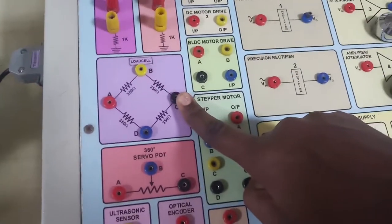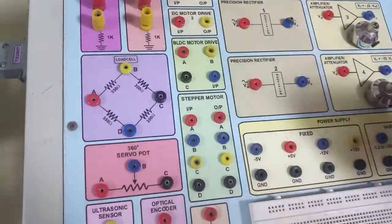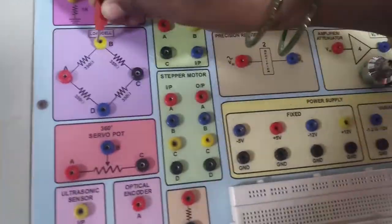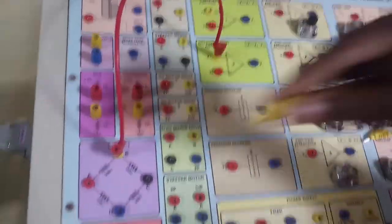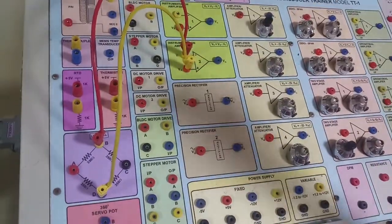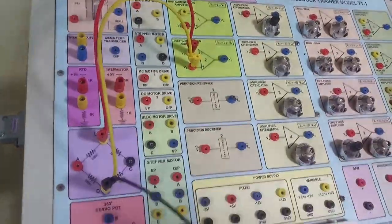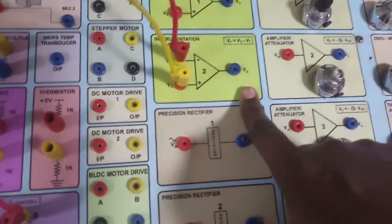The input voltage is 8 to 9 volts. Terminals B and D are the output, which I am connecting to an instrumentation amplifier. This is not grounded, so I am grounding it now. We have to observe the full load and no load conditions of the instrumentation amplifier, then calculate the gain and calibrate accordingly.